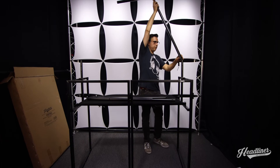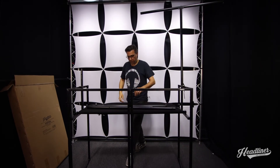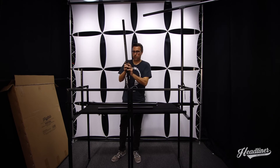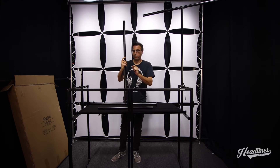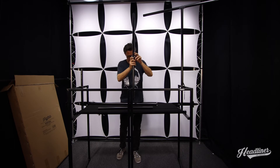Then we can attach this to the booth — same thing on the other side. There's a nut here which is preventing the bolt from escaping. You can adjust this as needed so it can just fit right inside the bar.